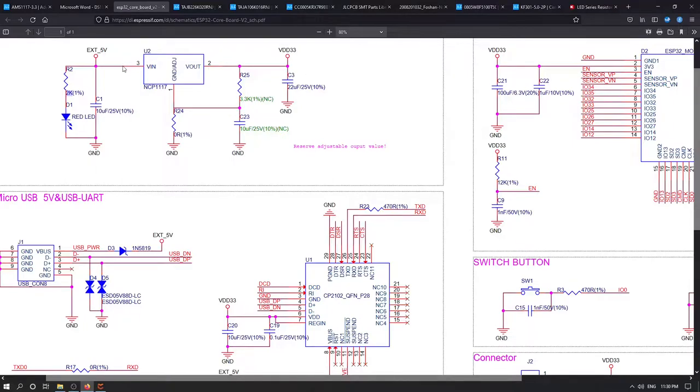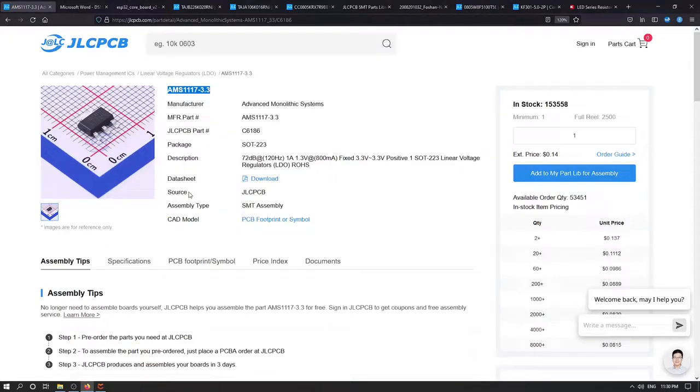I'm also thinking about adding two decoupling capacitors on the input and output. Knowing this, and knowing that my main component should be the AMS1117, I now need to check out the other parts.